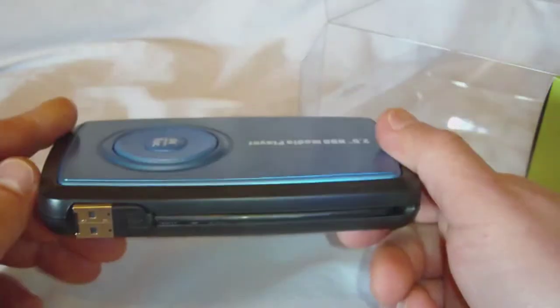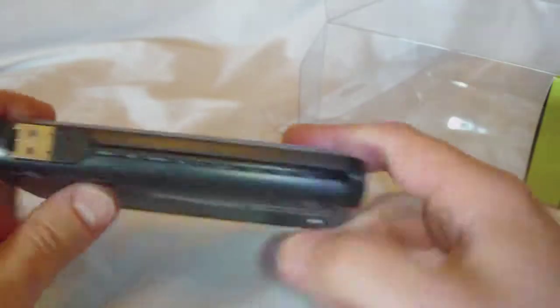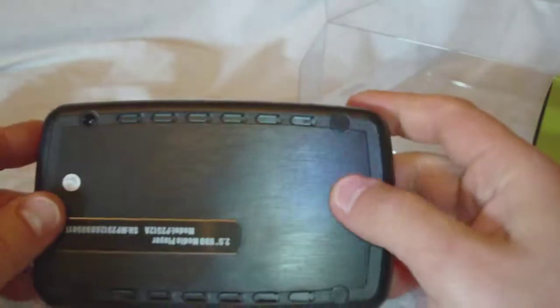I don't see an HDMI connection — I thought it said it had HDMI on it. A foot came off here. Alright, so that's the player there.